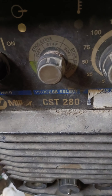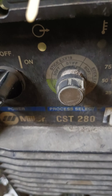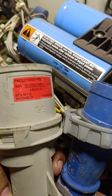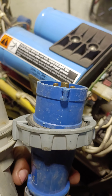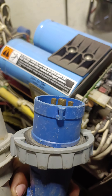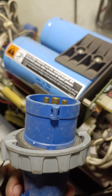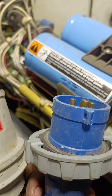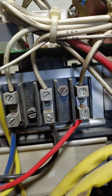Assalamu alaikum warahmatullah. Hi guys, today we have this CST 280 and I will show you how we can turn this into this. It actually works on both three-phase 415 volt and 220 single phase. I will show you how we can connect the single phase supply to the three phase supply. Here I open the machine for you just to show you.